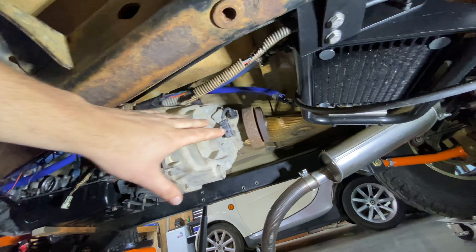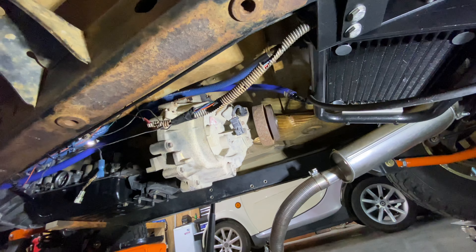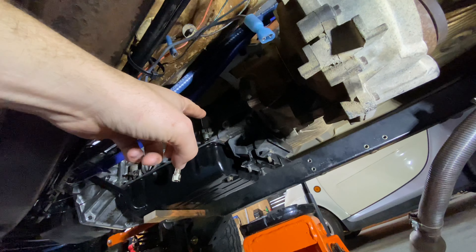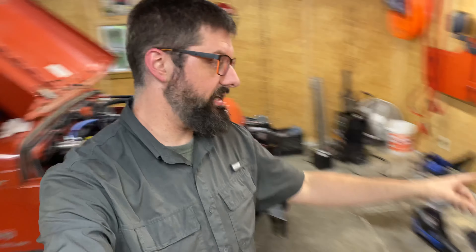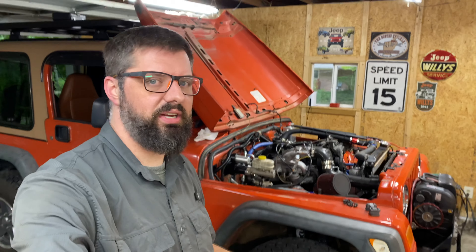The other thing I have decided to do is ditch the factory AW4 transmission mount — that thing has been a complete pain to try to figure out how to create a cross member for. I'm going with a heavy-duty transmission mount because it's just going to make fabricating that cross member so much easier. And with the drive shafts fitting, that really puts me ahead of where I thought I was overall on this build.